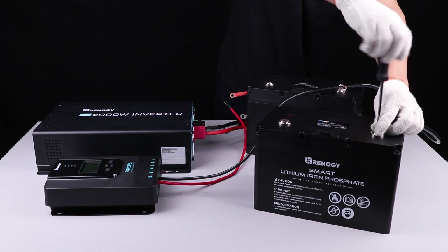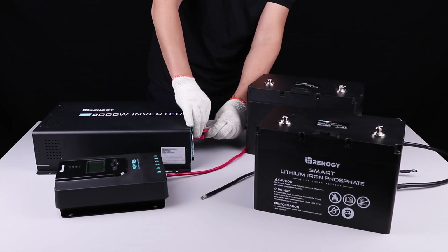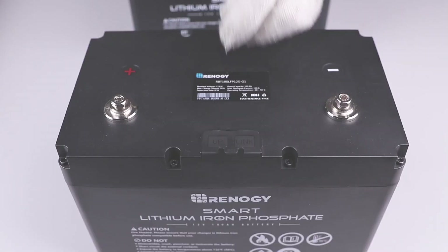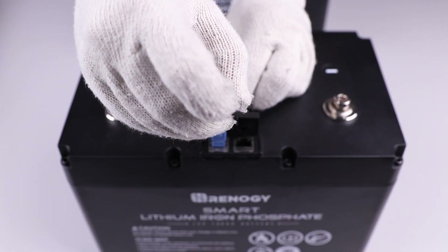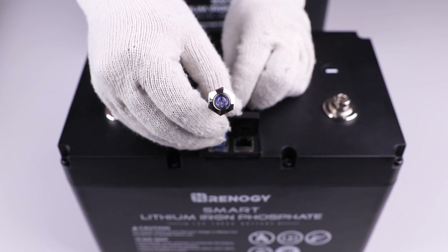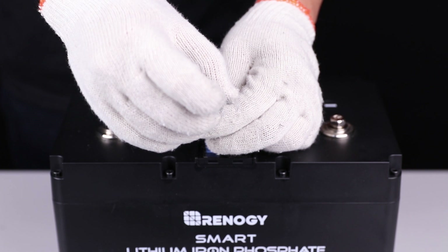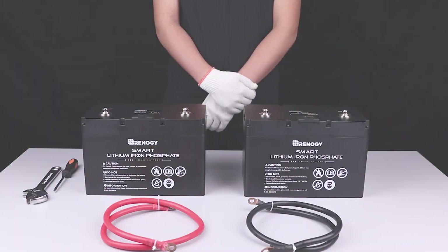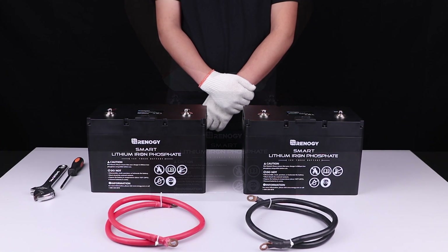Prior to long periods of storage, you will need to disconnect the battery bank from the charging source and load, then disconnect each battery and use the activation switch to put each of them into shelf mode. Simply plug in the activation switch, observe the bright blue light, and hold down the power button for approximately three seconds. The bright blue light will go dim to indicate the battery has been successfully put into shelf mode.